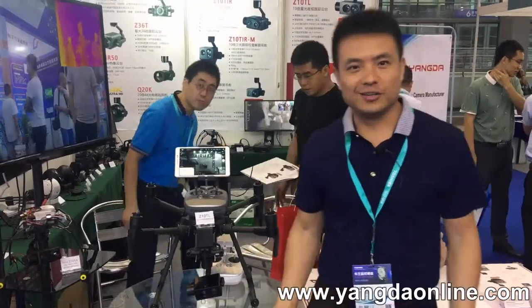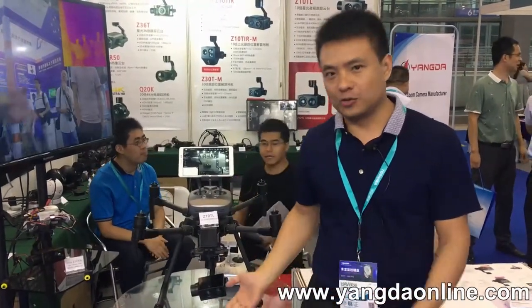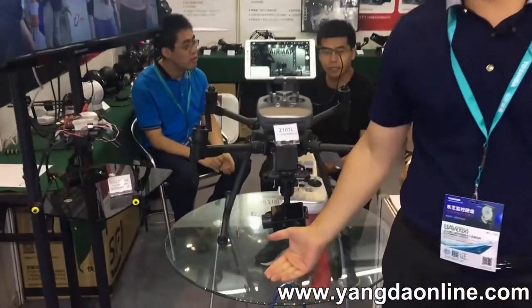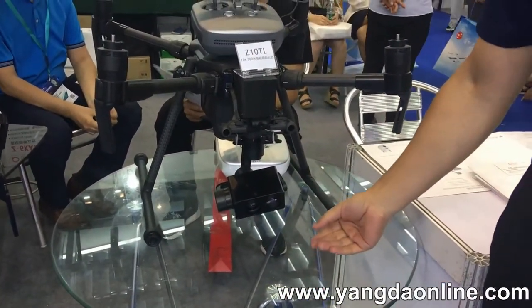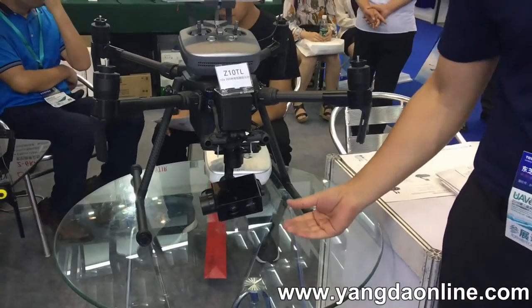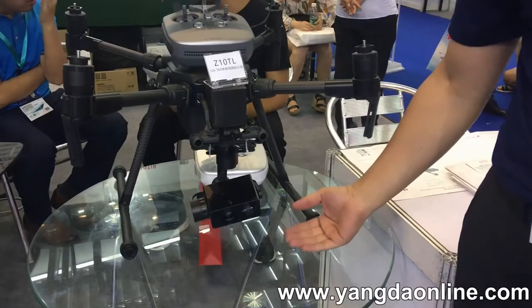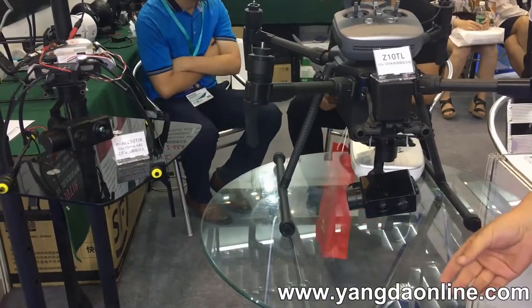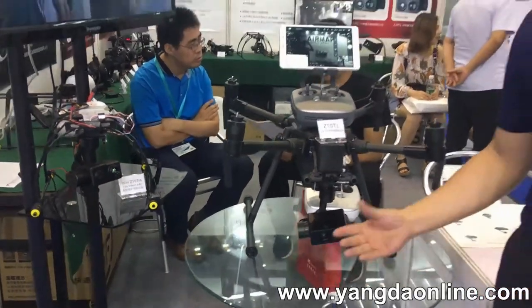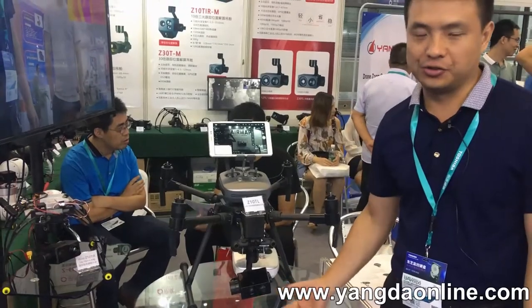The biggest feature we released this year is this one — the upgraded gimbal system. With this upgraded gimbal system, the gimbal will be fully compatible with DJI M200 aircraft. That means we can control all the gimbal functions like pitch, yaw, zoom, and other functions via DJI GO. It's very convenient for end users.